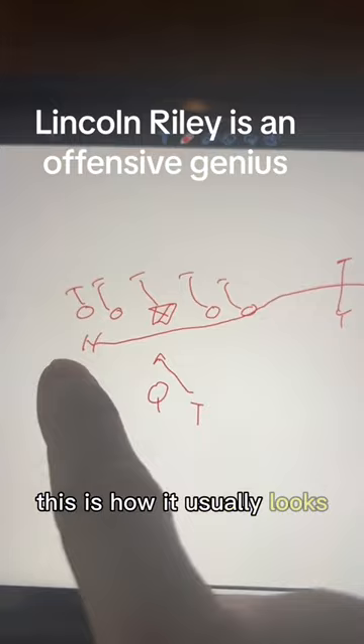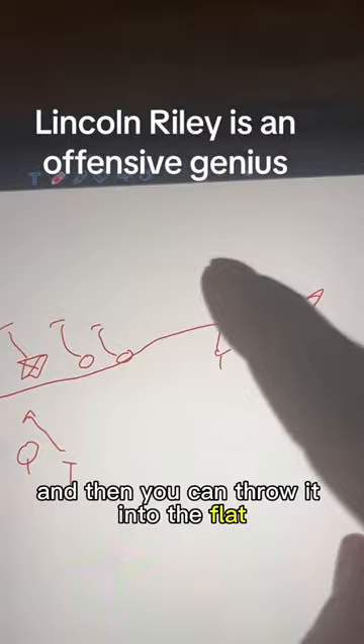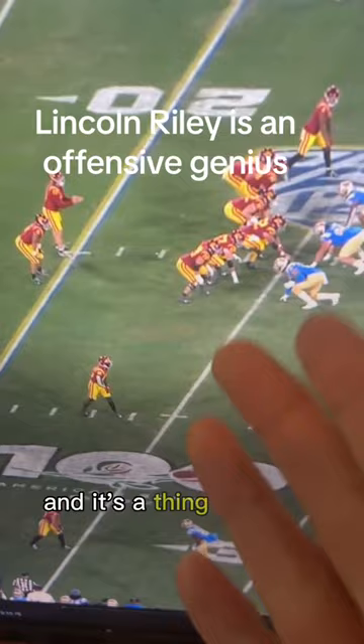This is how it usually looks — you have an H-back here, he goes across, everybody else is running inside zone, and then you can throw it into the flat. But Lincoln Riley is going to use his wide receiver to get into the flat. And it's a thing of beauty. Look at this — he's now in the flat, and you can throw the ball.